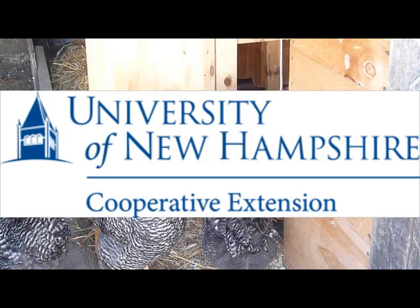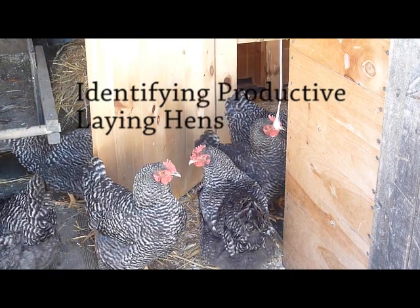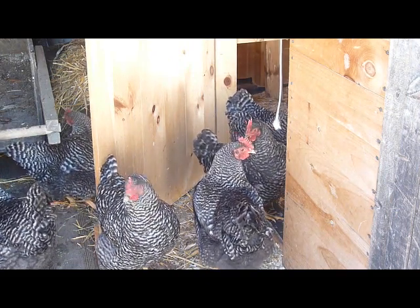Profits may not be the main reason why you keep a small poultry flock, but it's worth making sure that all your hens are earning their keep. The following video will help you to identify which birds are likely to be in good laying condition and which ones are best culled from the flock.